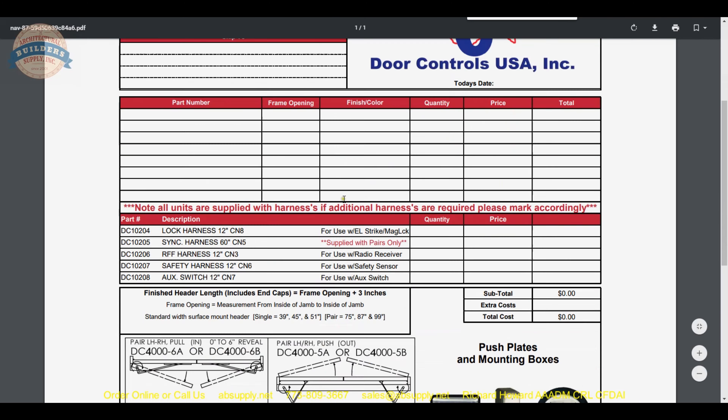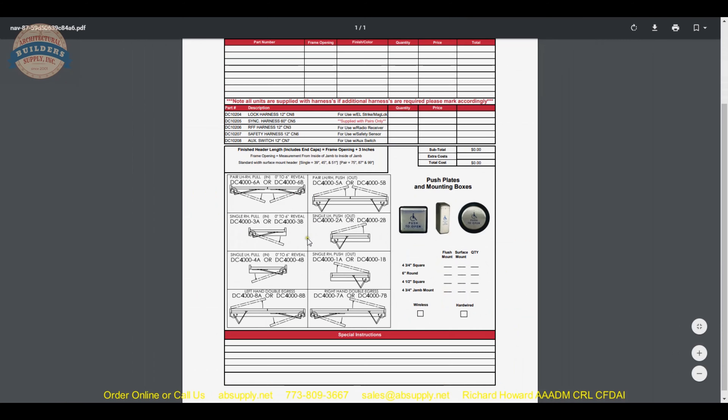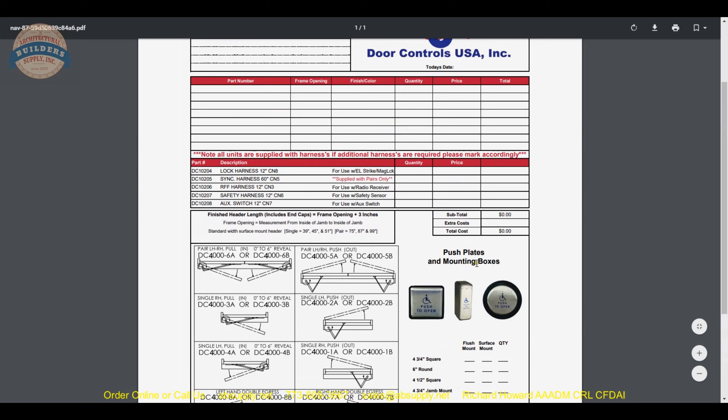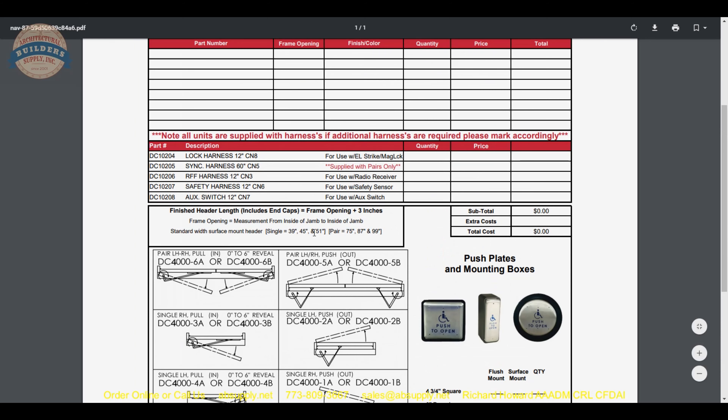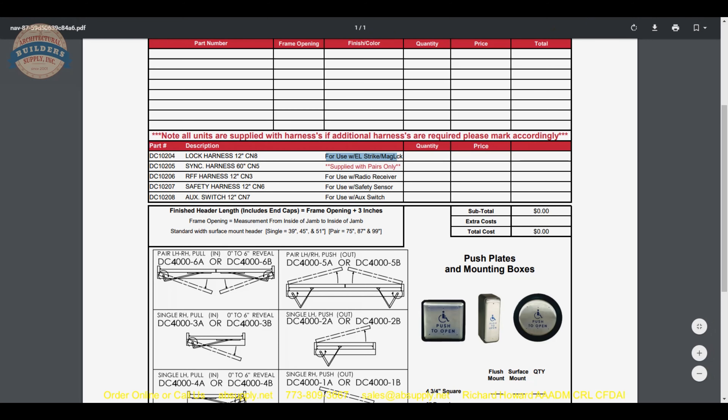The order form is a bit cantankerous, but the bottom line is it does not let you forget anything — what do you need, what is the hand, do you need wireless or wired activation plates, do you need any wiring harnesses? The nice thing about their wiring harnesses is that they already have the connectors, so you do not have to make your own. If you are doing wireless switches you will need to plug in the radio receiver; if you are doing a magnetic lock or an electric strike, the wiring harness with connectors for that is right here.